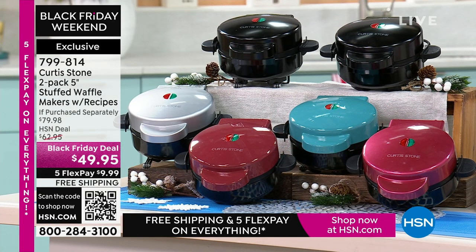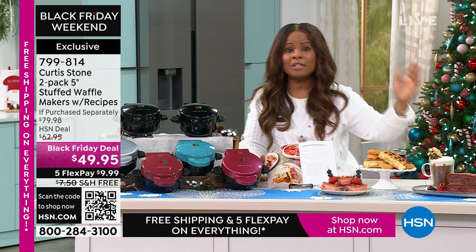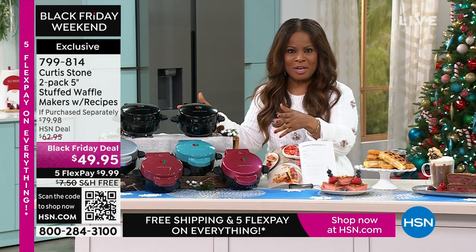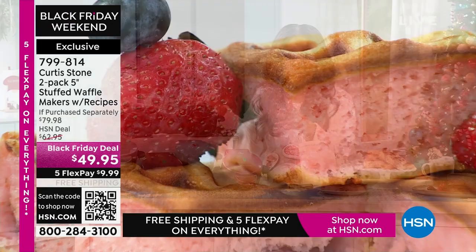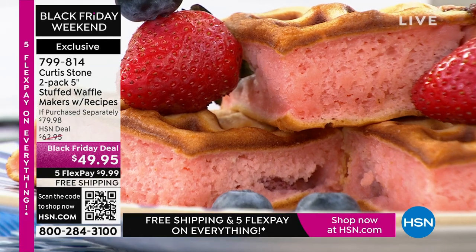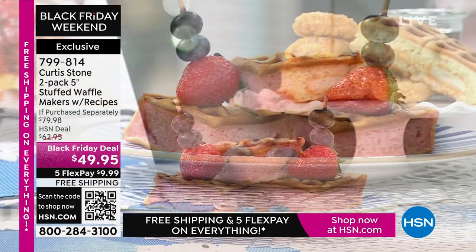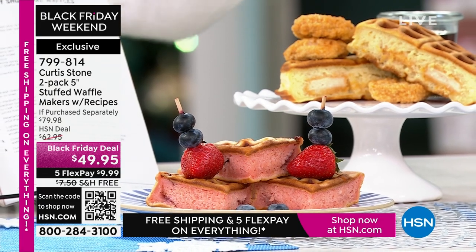At one point this was even today's special where over 70,000 were sold. We offered this back in Christmas in July — it sold out in Christmas in July. And this price at the Black Friday deal, we've duplicated one of the best prices we have ever offered along with free shipping. So jump in there, don't wait. This is your only two-hour show with this free shipping and the five-flex for the weekend.